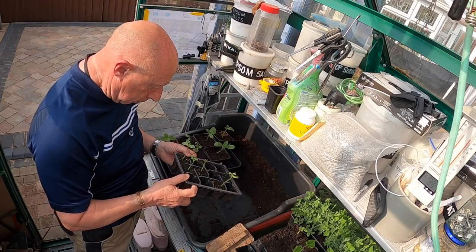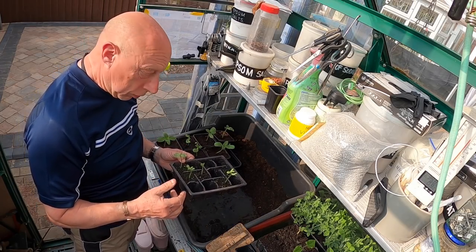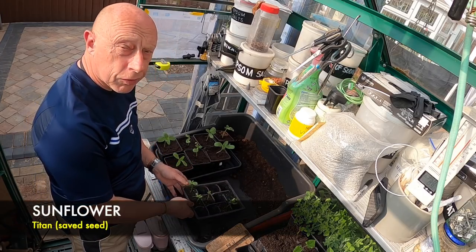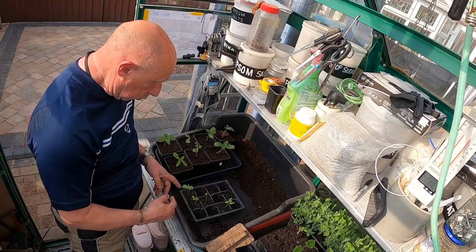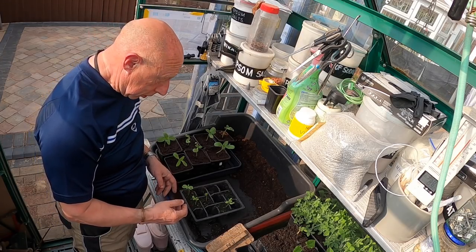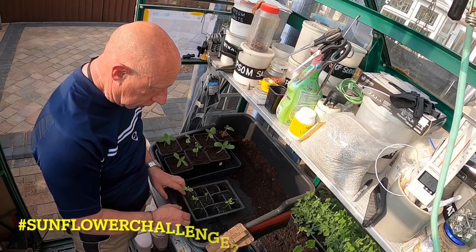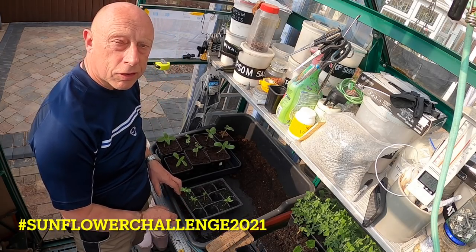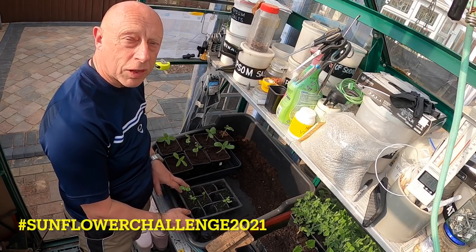I'm just potting on now my sunflowers. I'm quite surprised, the germination has been good on these. These are a saved seed from last year. Out of 12, I've got 11 germination, so not bad. And these will be going forward, as usual, to the Sunflower Challenge 2021, yet again kindly hosted from Nick's Allotment Diary.